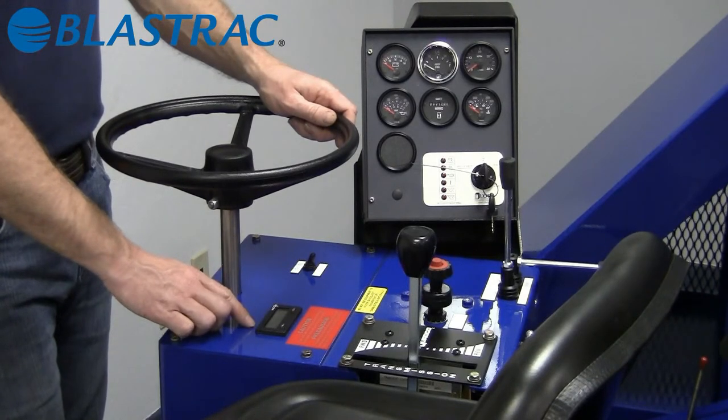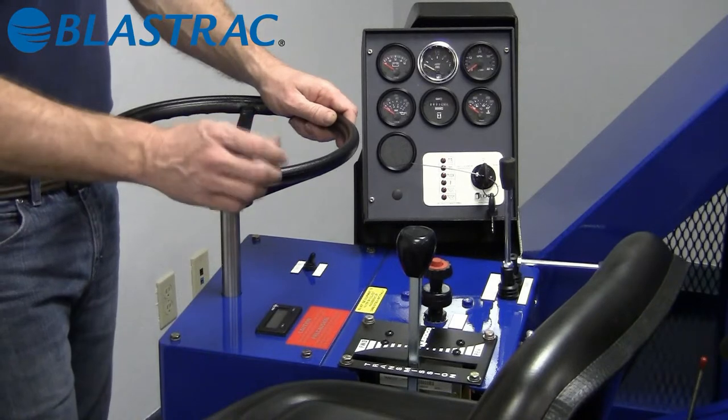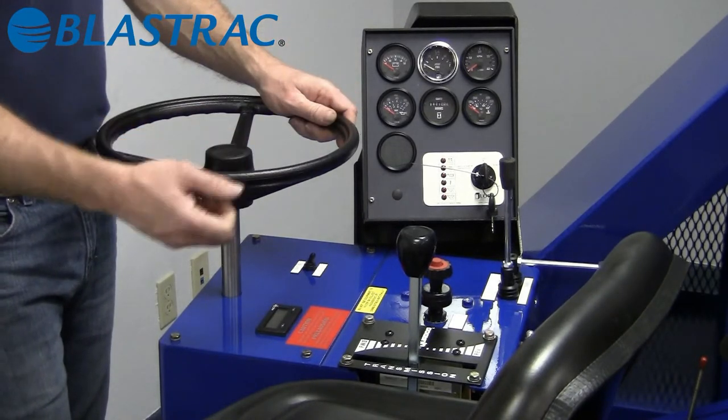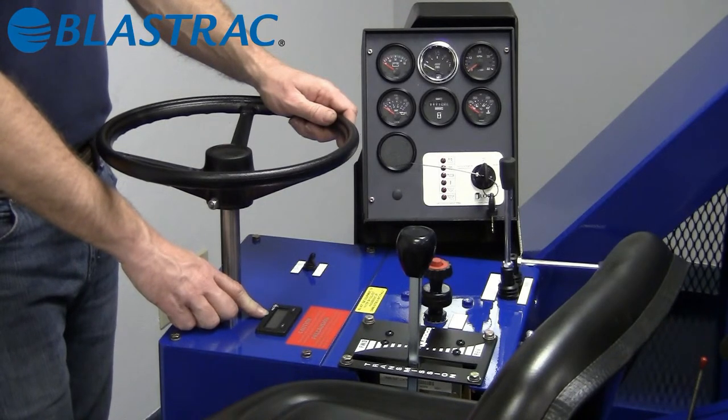We also incorporate the use of a foot-per-minute gauge. This ensures even, consistent blasting — you always want your travel rate and abrasive flow to be the same. This provides a nice digital readout for the operator to see how many feet per minute they're traveling.